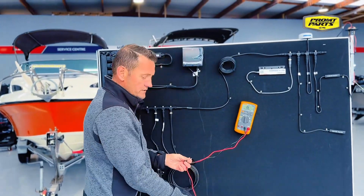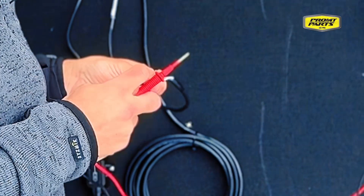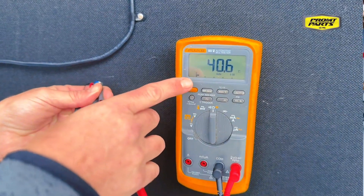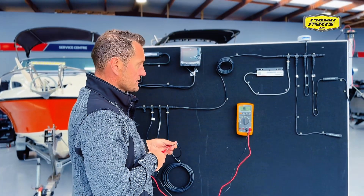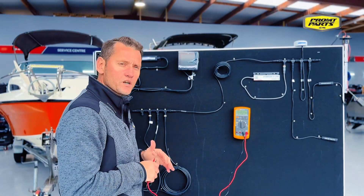So we get our multimeter set to ohms and simply plug in to the two communication cables, which are white and blue. Plug that in and measure our meter. On this, it's showing that we've got 40 ohms. That's not correct — it shows that there's another terminator in the network, or in this case, there's actually a device in the network that has built-in termination, which is quite common in boats.